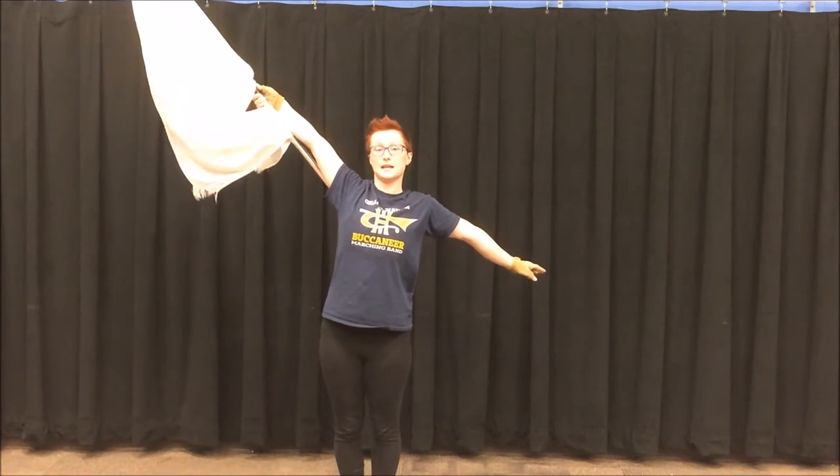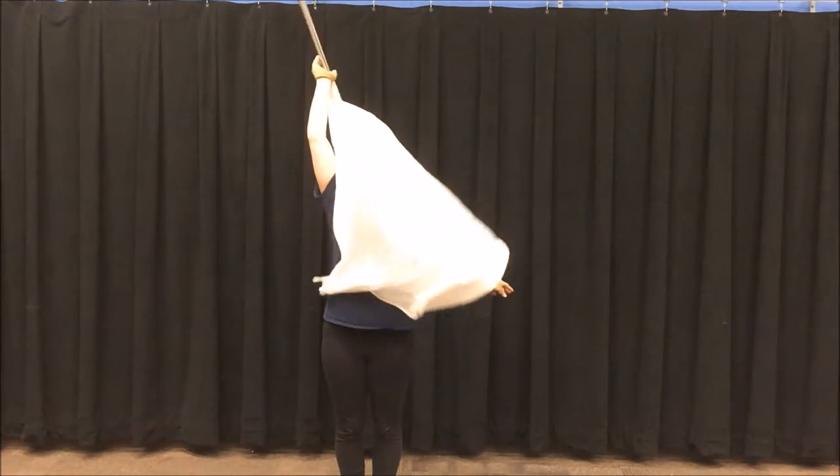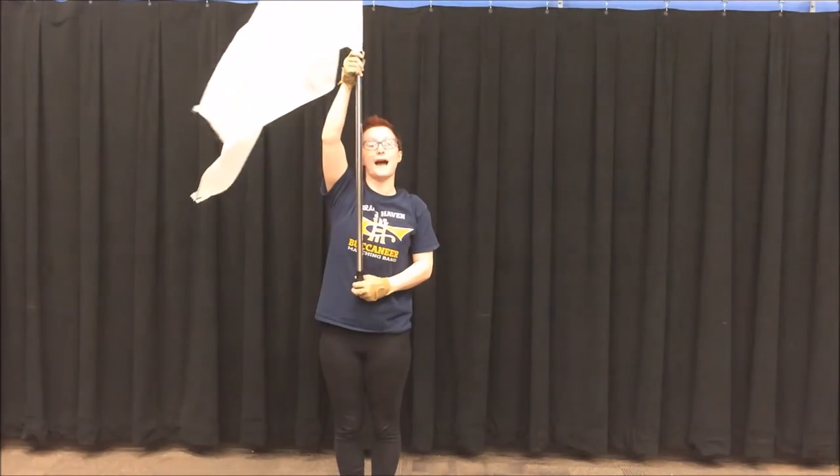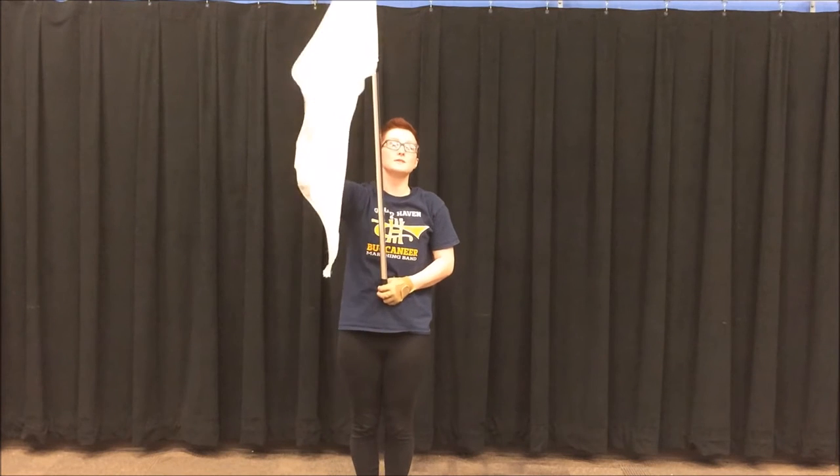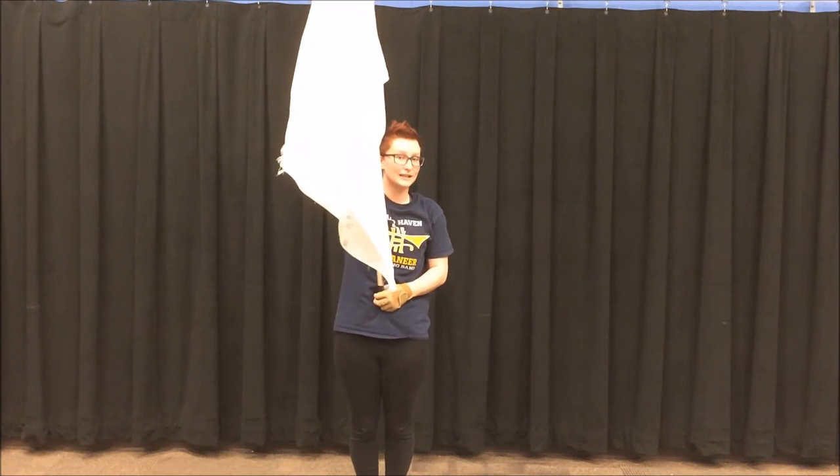And then you're going to take the tip and do a swoop behind your head and back to right shoulder. That sounds confusing but once you get the hang of it, it's actually not that bad.